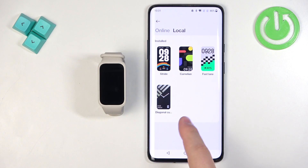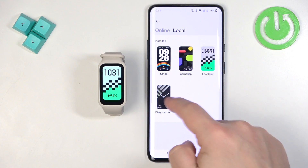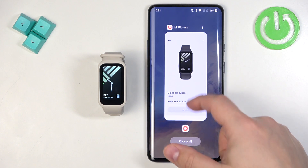Once you open the local list, you can tap on the watch faces you have on your SmartBand and tap Apply to apply them. So if you want to change them, you can do it quickly by tapping on one, selecting it, and then tapping Apply. Once you're done, you can close the Mi Fitness application.